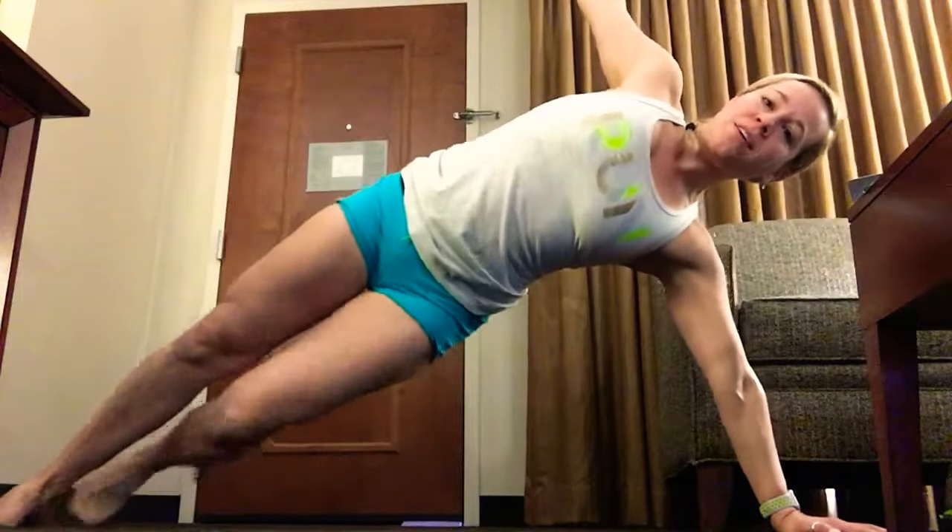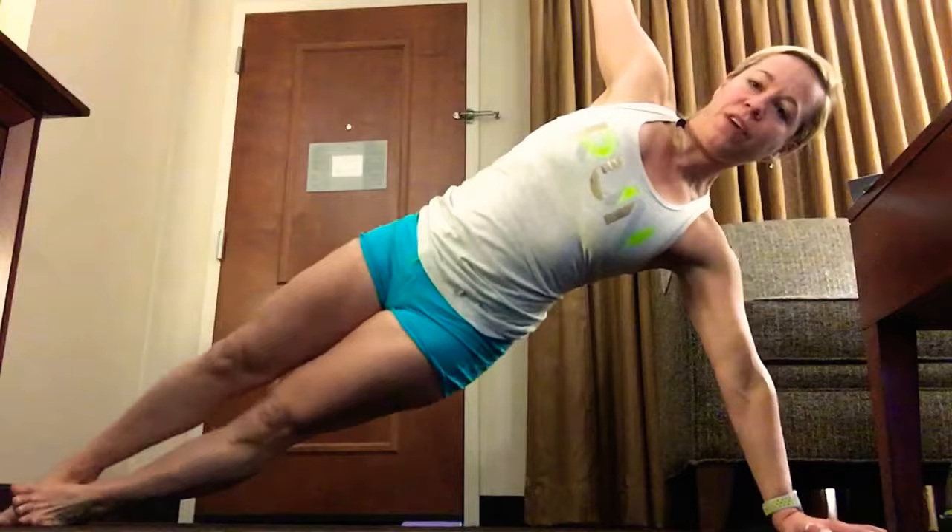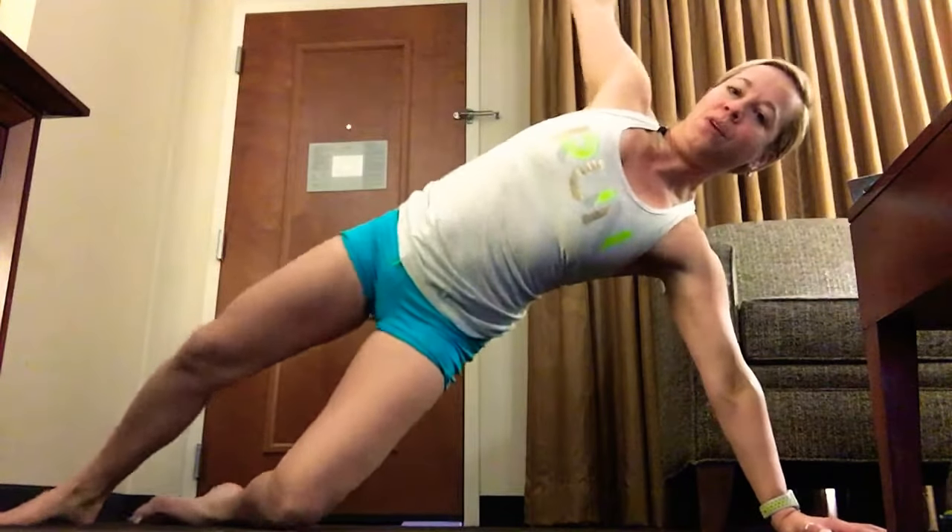Pardon me while I figure out my new update on my Apple Watch. I have not done a timing. I hope everyone had a great weekend. Alright, here we go. So let's find our nice high side plank. You can either stagger your feet, you can stack your feet, you can drop your knee down, whatever feels good to you. And let's start crunching.